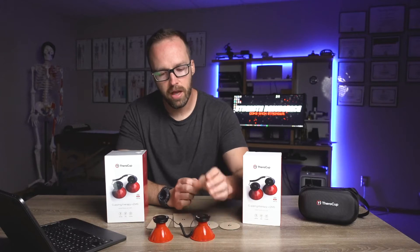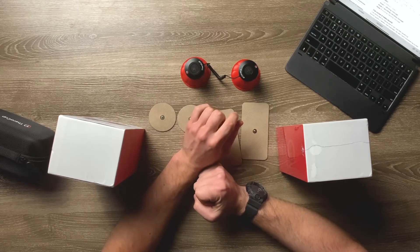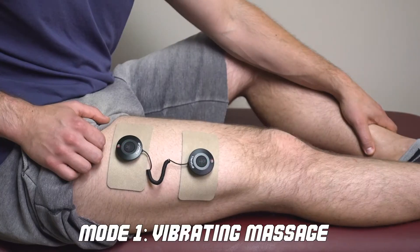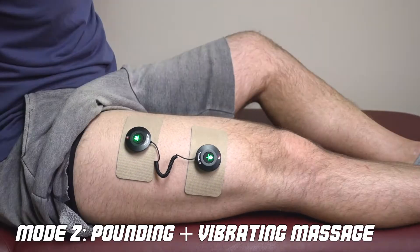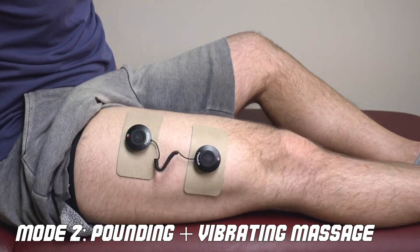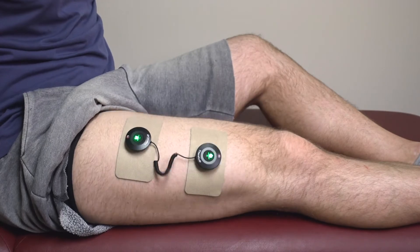There are three different modes you can select with the actual stimulation and 15 different levels for each mode. Mode number one they call the vibrating massage — really like this one, it's arguably my favorite. Mode number two is the pounding vibrating massage — modes one and two are kind of tied for first place for me. Mode number three is prickling and vibration massage; I'm not really a fan of that one, but that's going to be different for everyone.